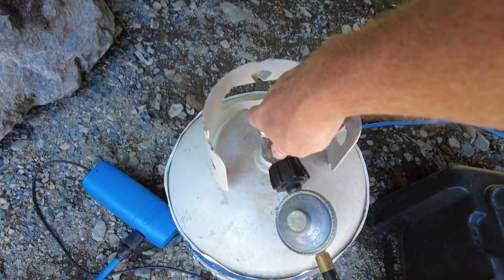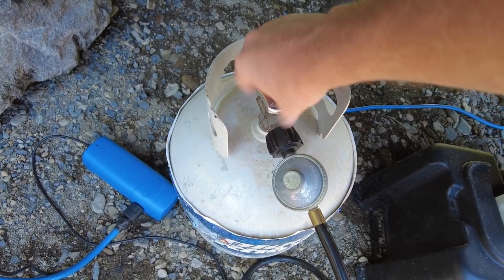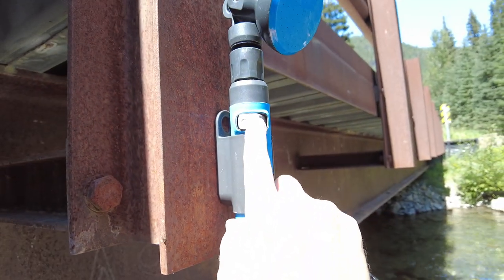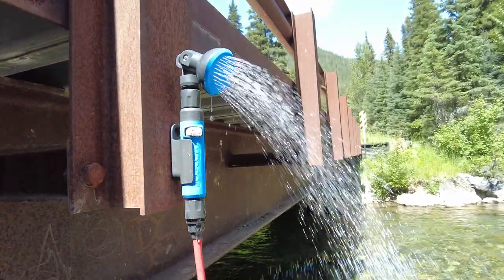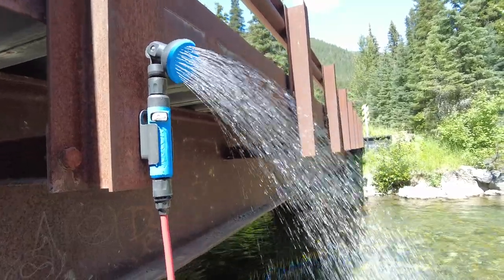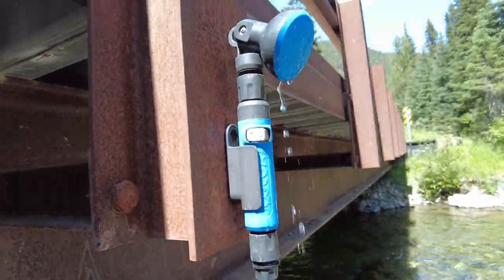You turn your propane on, and then all you have to do is push this button. Once this button is pushed, that pump will come on its own. And then there you have it — unlimited hot water. That water is as warm as you can get a shower. And as soon as you turn this off, the pump shuts off on its own.